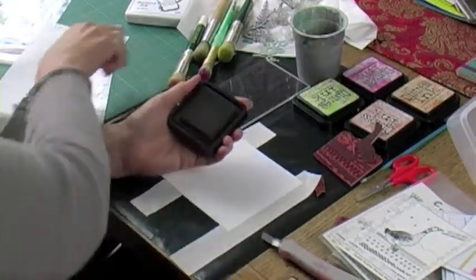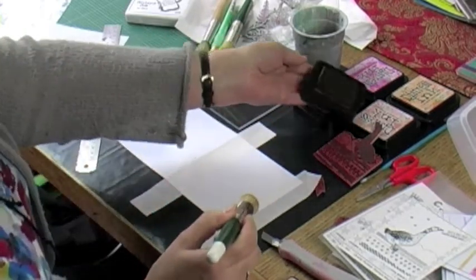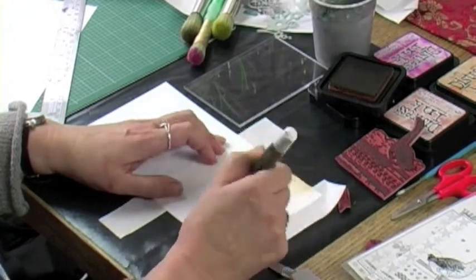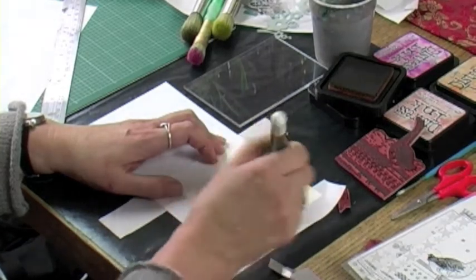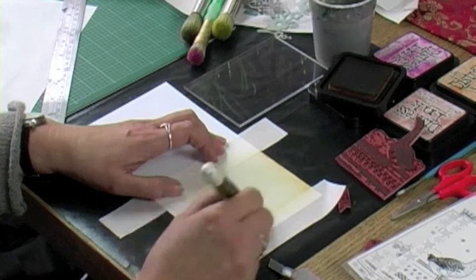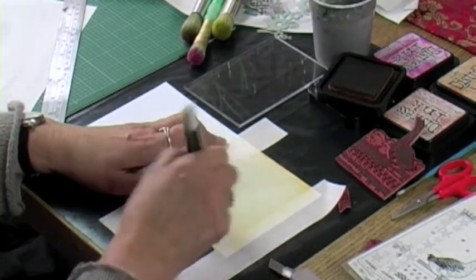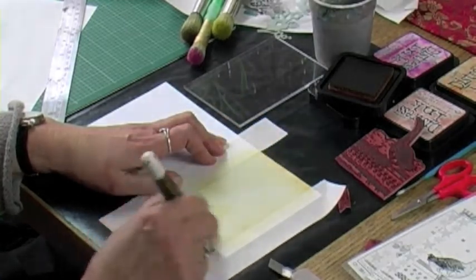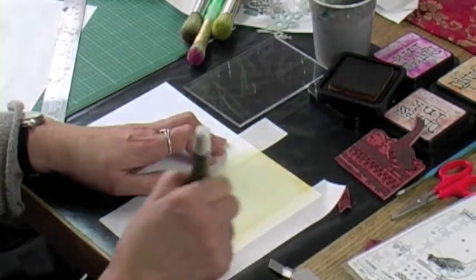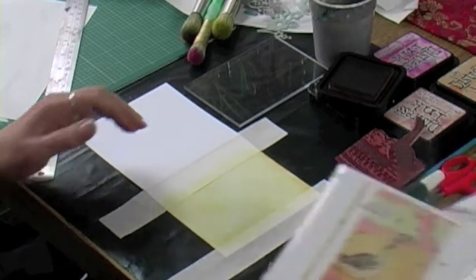I'm going to start with a lighter colour in the background — this is Wild Honey — and put this all over to start with. I'm using a nice round-top stencil brush; we sell these on the site as well, they're very useful for colouring. I'm just going to drag it across to get some colour going in the whole area. We're also selling a small range of Distress Inks on the website. This is a 12cm square card blank which seems perfect for this size stamp.